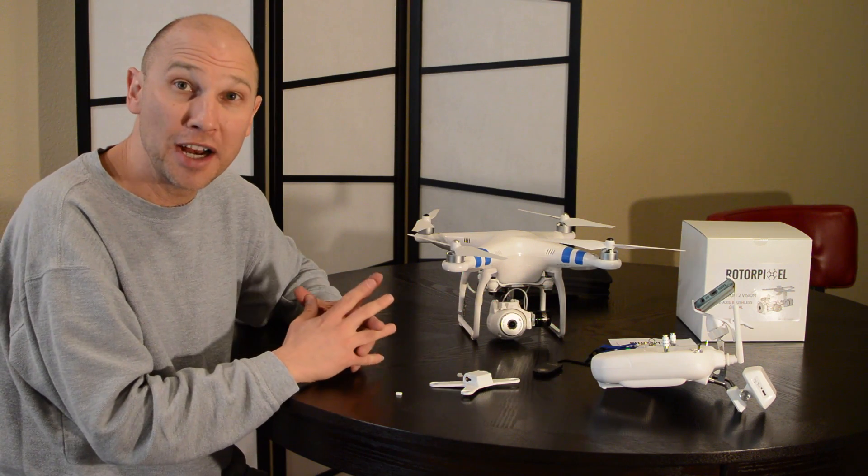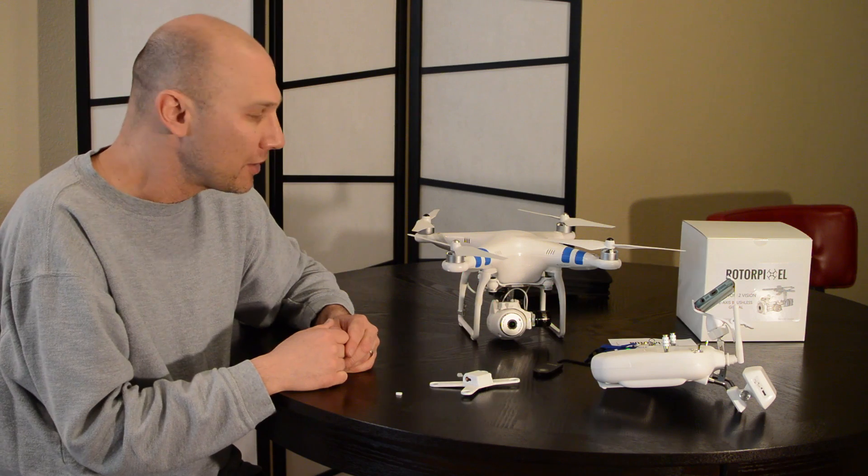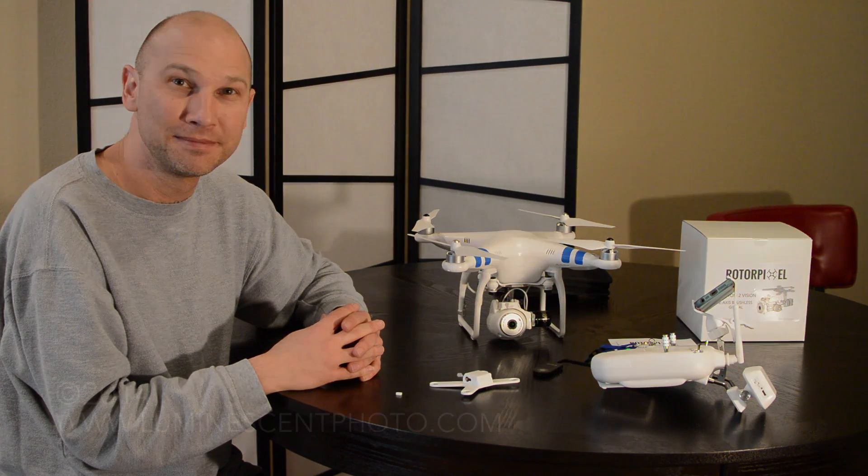I look forward to trying to fly this on a day where it's not raging wind. Thanks again — I'll see you next time, hopefully with some actual flight videos.